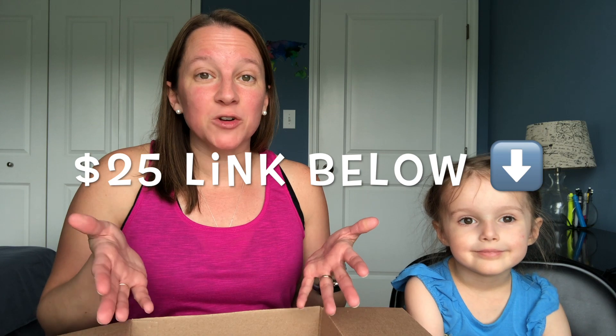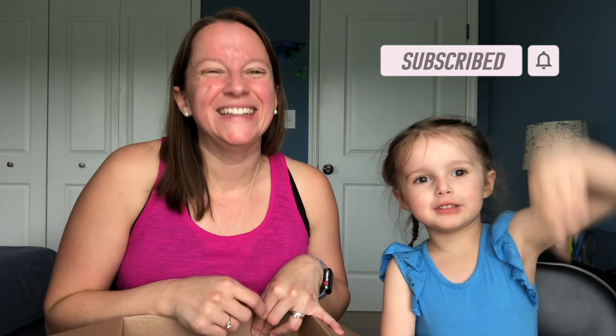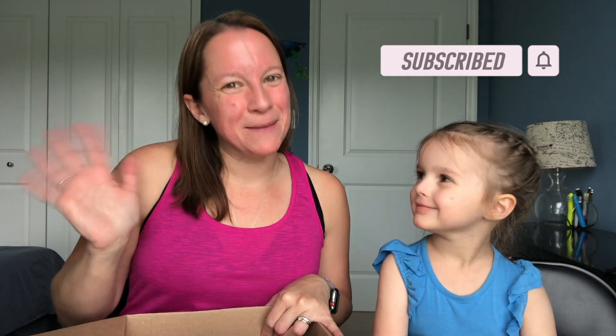That's all I've got for you guys today. Don't forget the link below if you want to give Stitch Fix a try — click that and get $25 off your first box. You have nothing to lose! Make sure you like the video, subscribe to the channel, and click that bell. Until next time, guys — happy styling, bye!